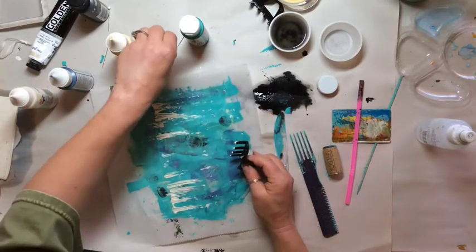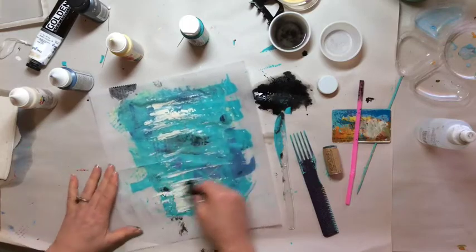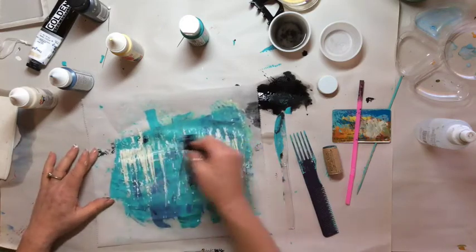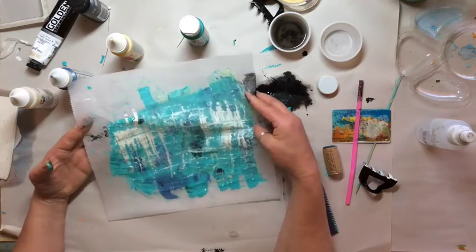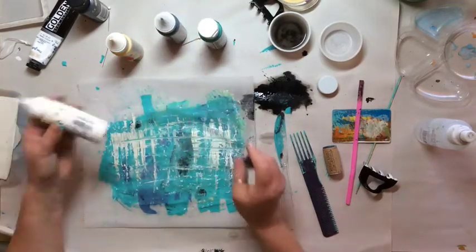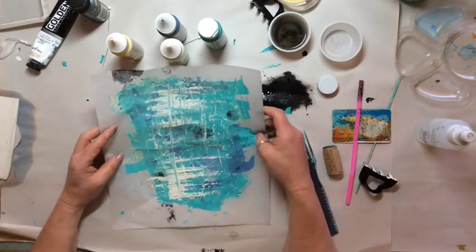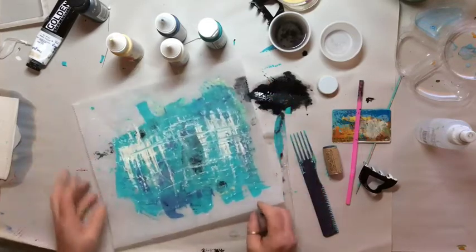What do you think? Maybe not my best work, but I'm kind of liking it. Because I've kept it to just a couple of colors — the turquoisey color and the blue and the white with a hint of black — I could let this dry and use this as a starting point for another kind of background. Just collage this in or cut shapes out of it. Maybe I'll try to cut some shapes out and see what that looks like in my journal page.